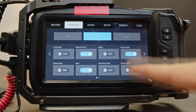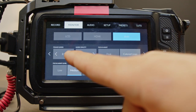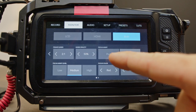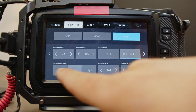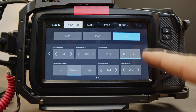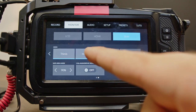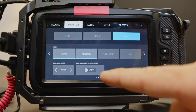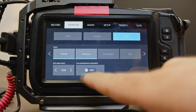HDMI screen — we want those same settings for both. We are going to go in a 2 to 1 aspect ratio. We want 50% opacity. We want color lines for our focus assist. Focus assist level: medium. Focus color: red. Zebra levels at 95. We want our grids and thirds on the horizon, and that is it for that.